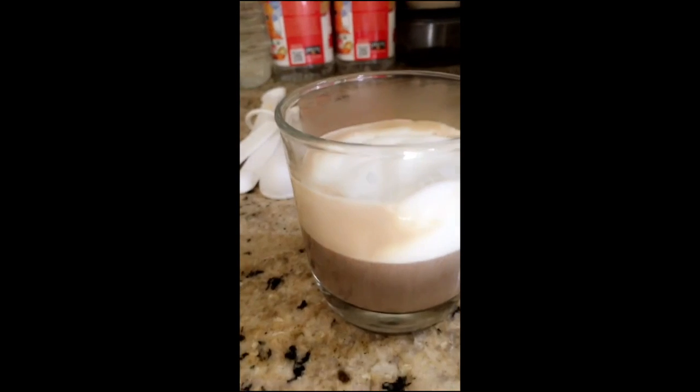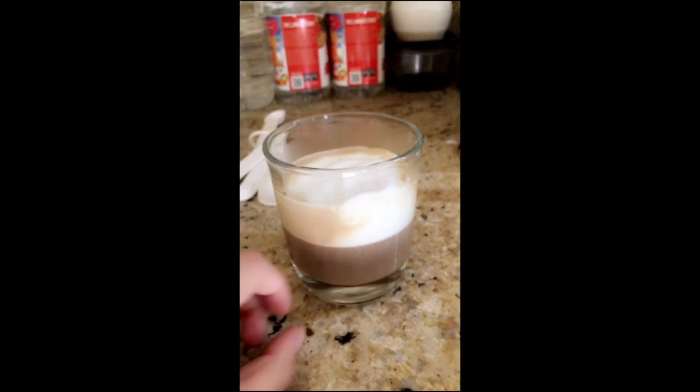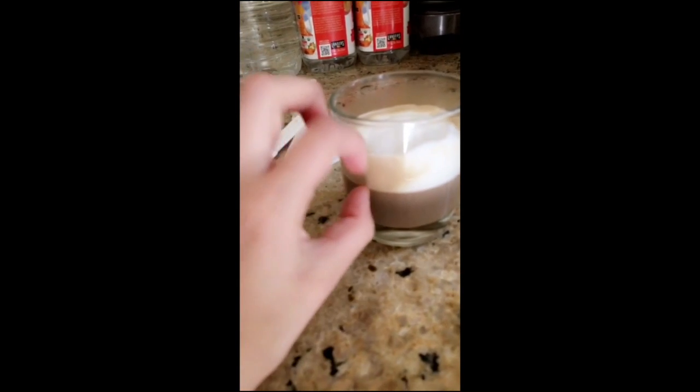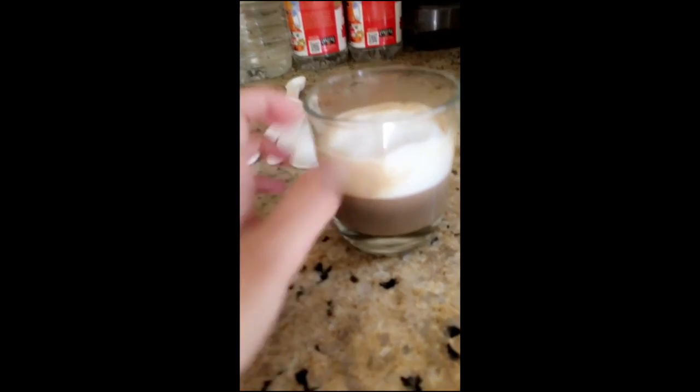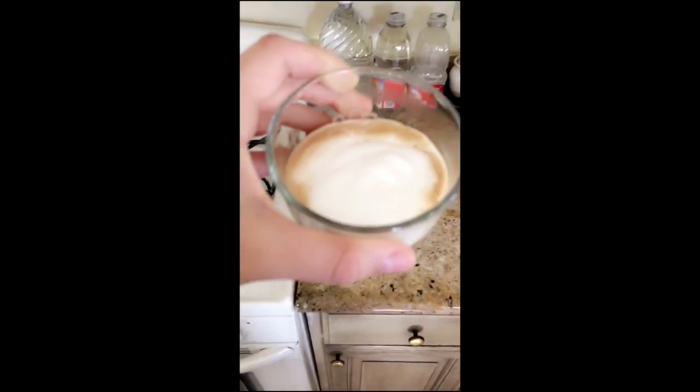Basically, if you guys didn't know, a cappuccino is about one or two shots of espresso and only about five to six ounces of foam. I only had a little bit of foam, but I just want to show you guys what it looks like — and look how beautiful that is.